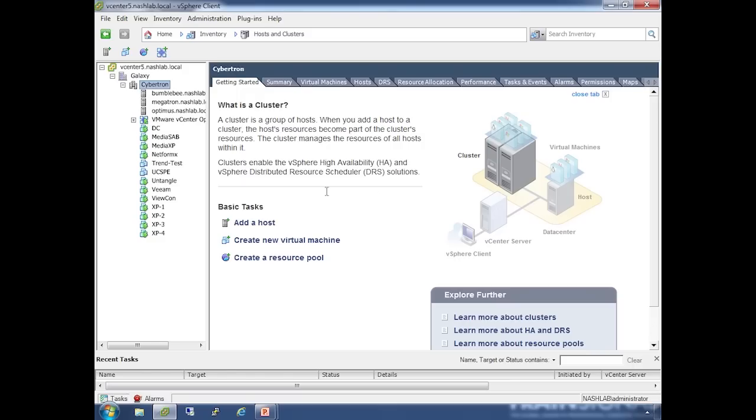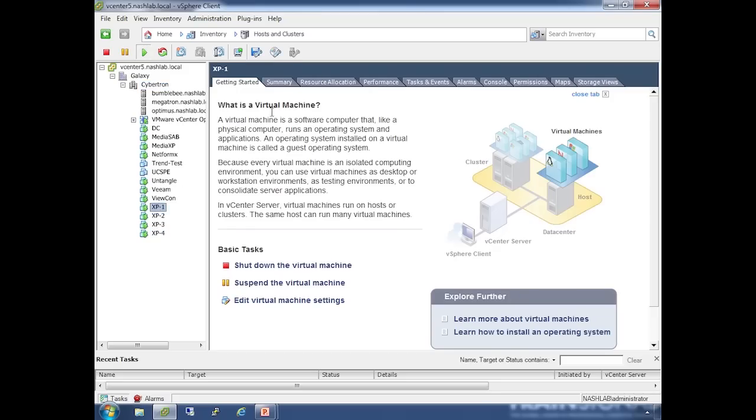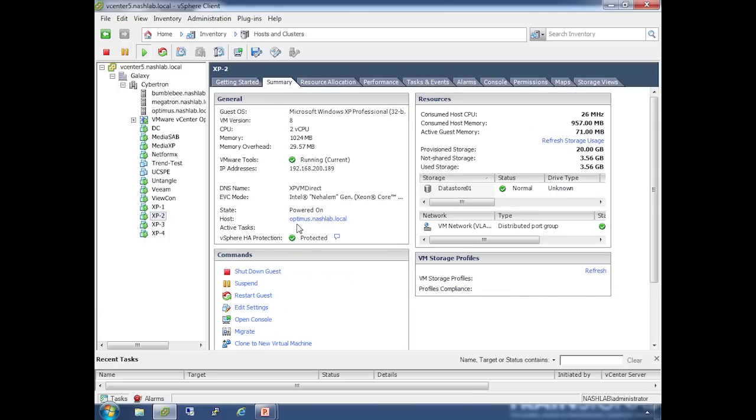With load-based teaming, the idea is that I had to set it up so that all traffic would be hashed across the same NIC on a destination server. I've got four XP machines — the ones we've used several times in the lab, renamed to make sense. XP1 and XP2 are running on Optimus and are going to be the targets. XP3 and XP4 are running on Megatron.